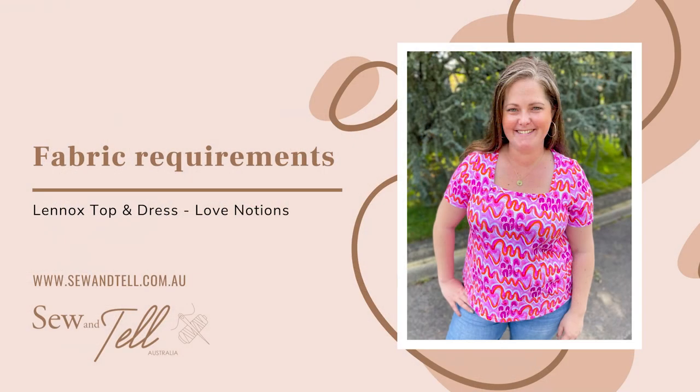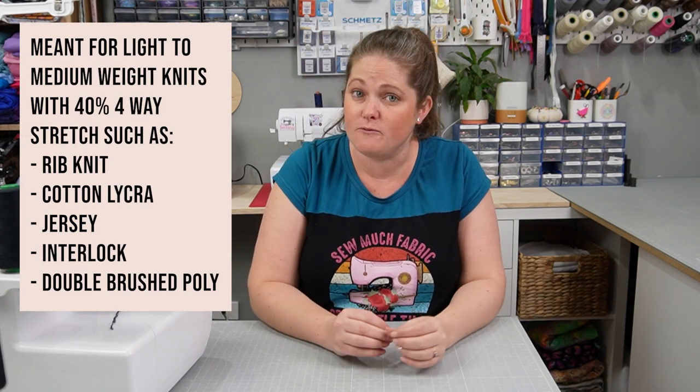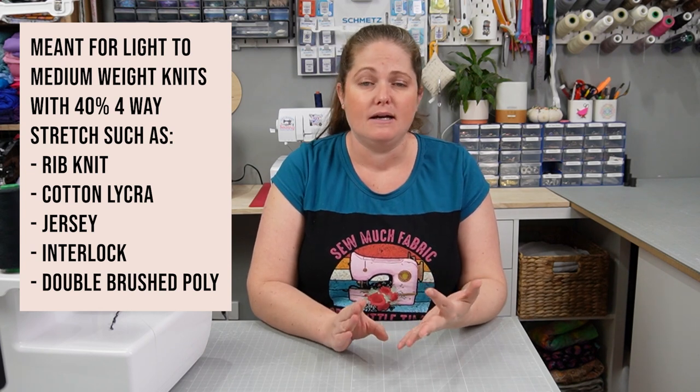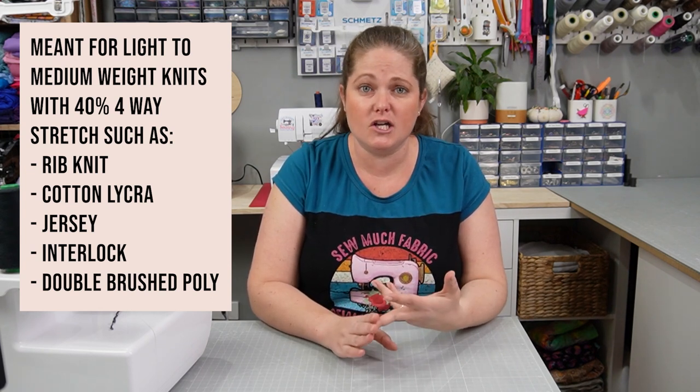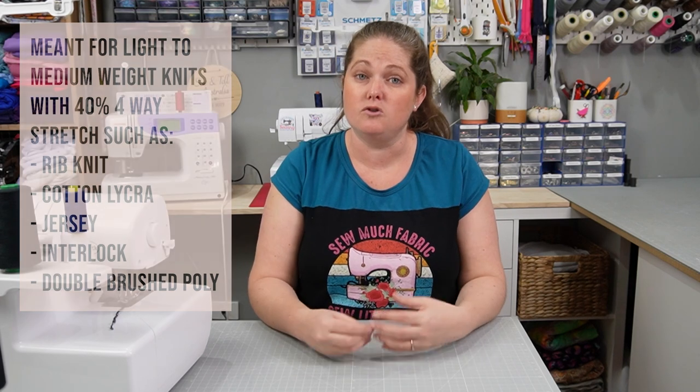Now let's take a look at the fabric requirements. The recommendation is a light to medium weight stretch fabric with at least 40% full-way stretch. You'd be looking at things like a rib knit, a cotton lycra, a jersey, an interlock — something with really good stretch. If you make sure you've got that stretch you should be pretty right with how it looks.